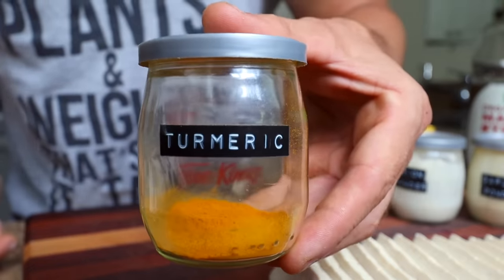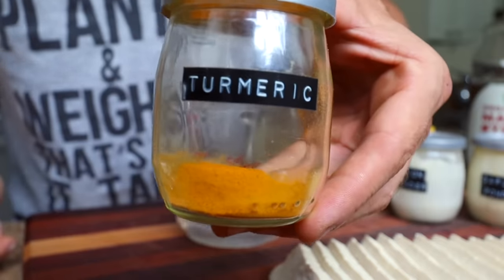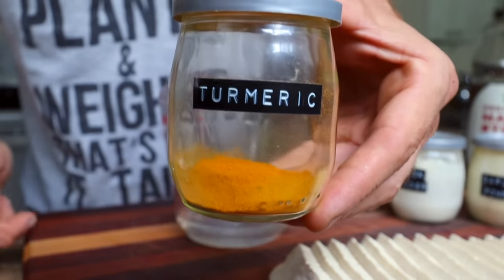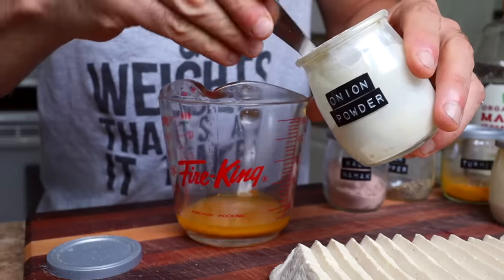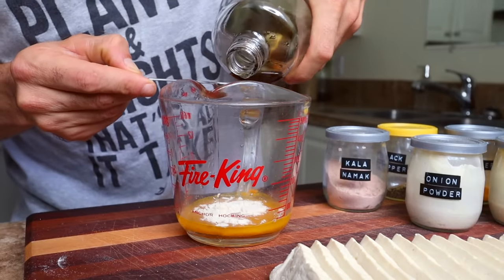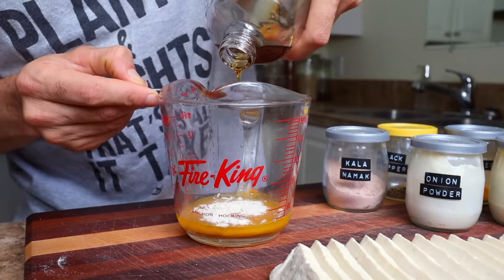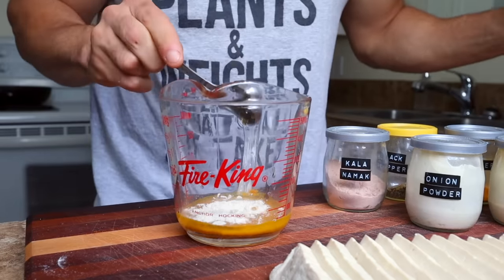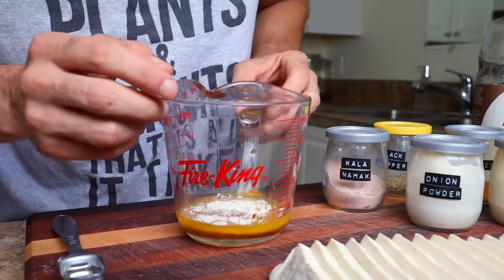The turmeric also gives it some flavor, so if you don't like turmeric you don't have to add it. Then a half teaspoon of garlic powder, a half teaspoon of onion powder, and a teaspoon of maple syrup. The maple syrup isn't necessary, but I like the added sweetness — it gives it a breakfasty hint and also helps balance the bitterness of the turmeric. Add a pinch of black pepper as well.